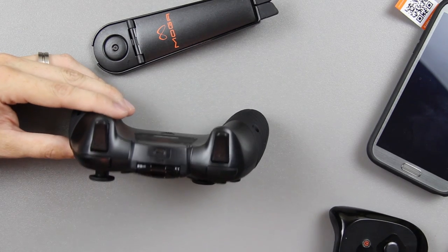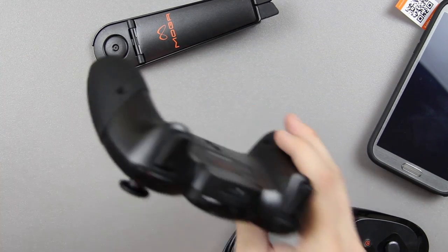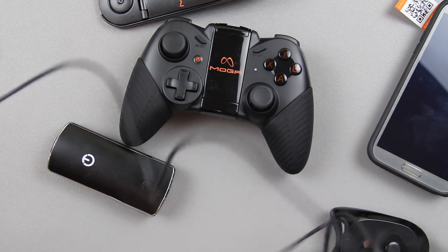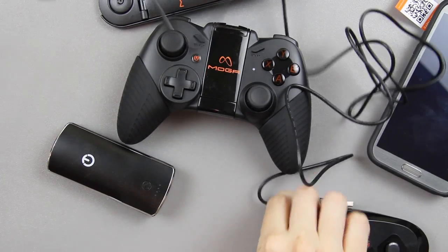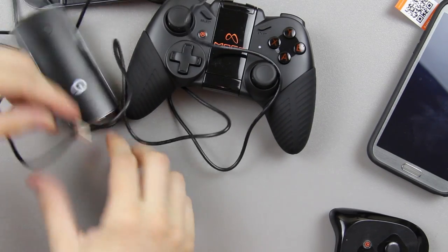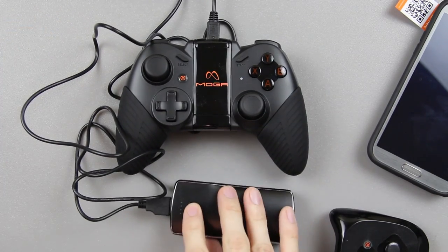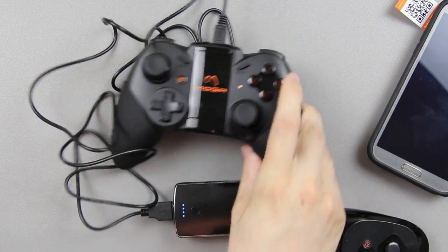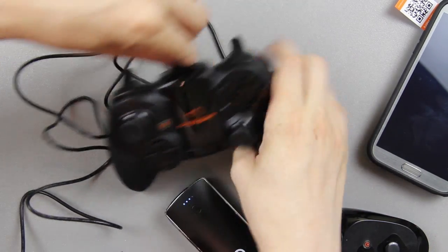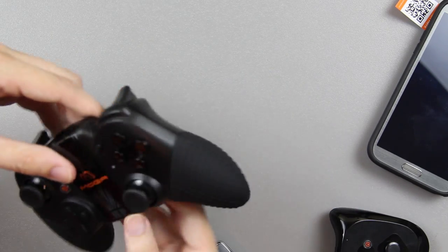There's the little charging port to charge through a wall adapter or a power bank. Let's go ahead and undo the cable — they give you a nice length, probably longer than three feet. I'll plug it into my power pack and turn it on. There's a little flashing orangish light, probably letting me know it's charging. I'll have to read the instructions, but that button is probably a sync or reset button.